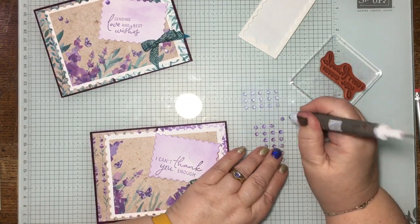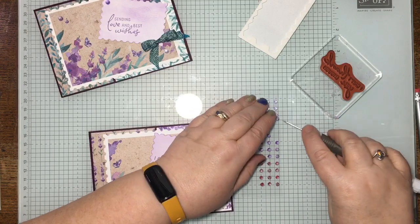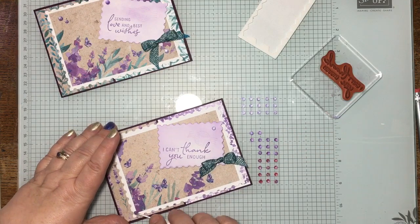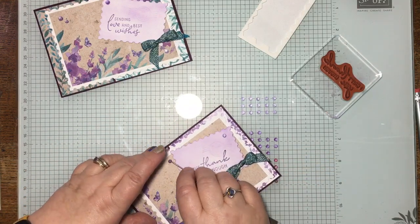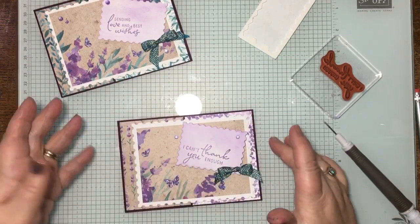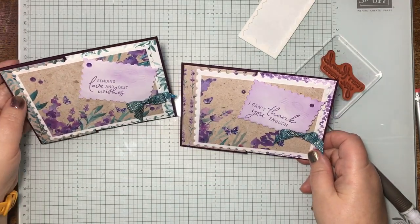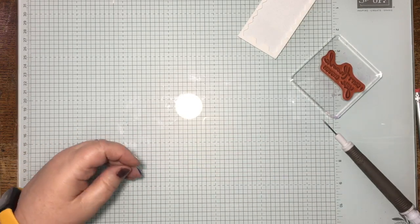On the original card I used a mixture of large gems and small ones, but I've only got the small ones left here — I'm sure they'll work just as well. There we go — there's three, but you can put whatever you want. And that's card number two — very effective, a slightly different fold, and a lovely use of these beautiful papers and ribbons. Thank you very much and I'll see you on card number three!